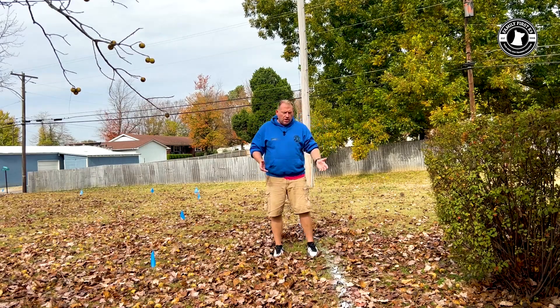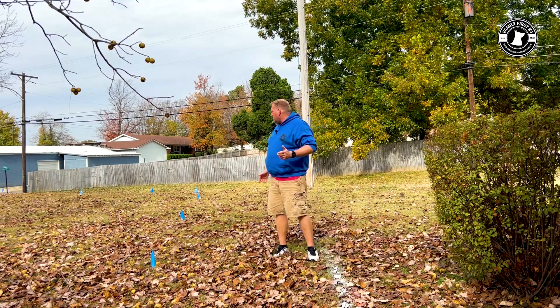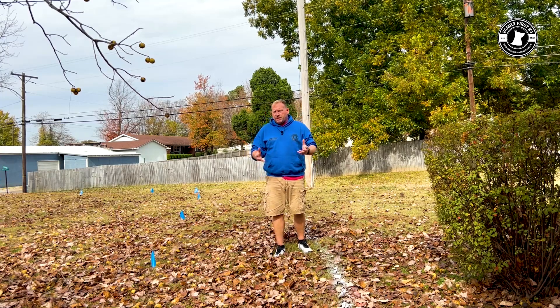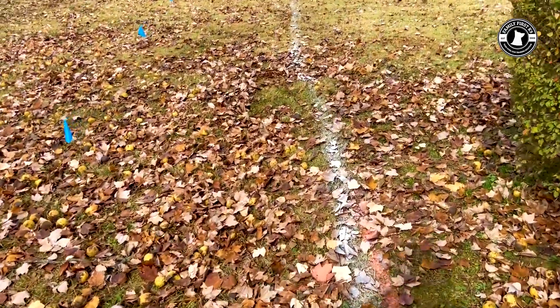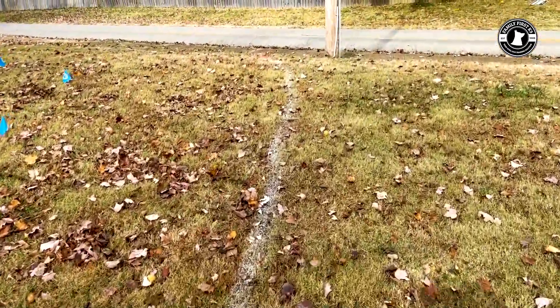We marked off the perimeter so we can see where we're going to be digging and lined everything out. We're using the 500-foot spool — we bought the boundary kit, which comes with the flags. As you can see, we went around the property and sprayed everything out so we can start trenching.